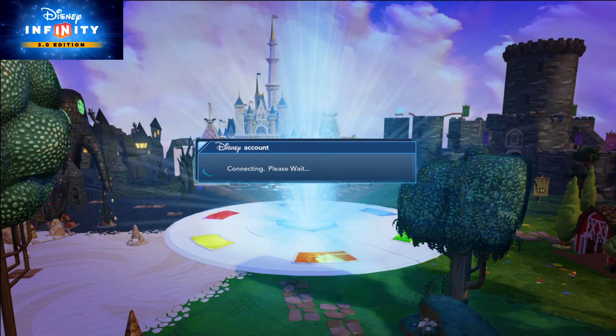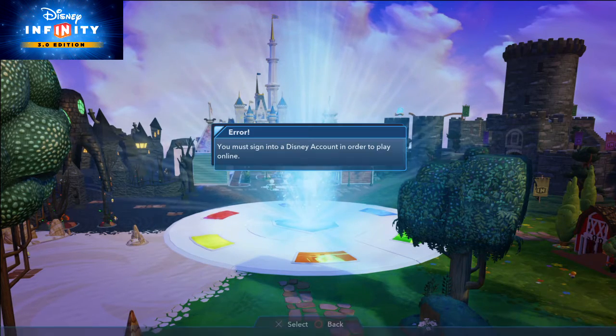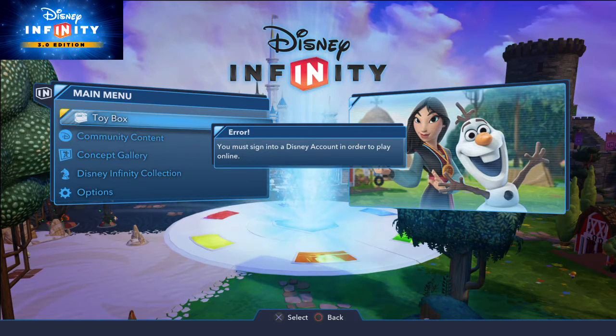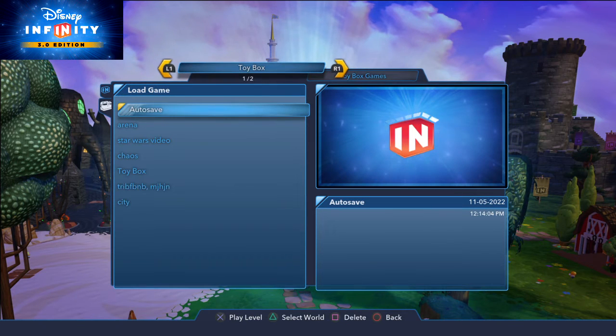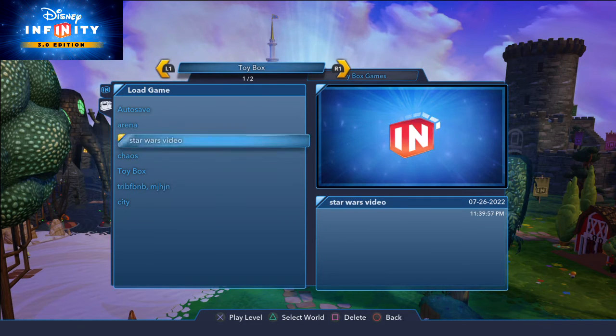Oh my goodness, I hope Iron Man wins. Who's next to you? It's definitely a playbox lady with all the time counter on me. She's good.